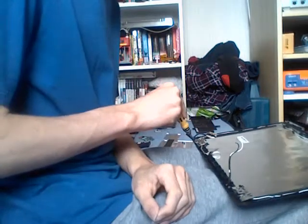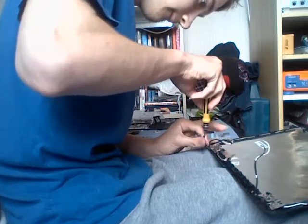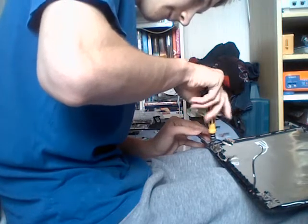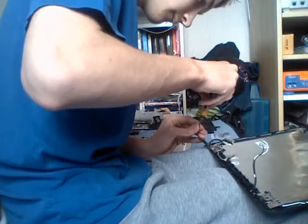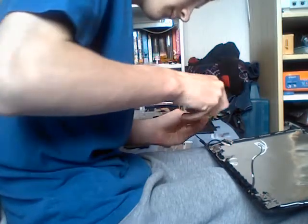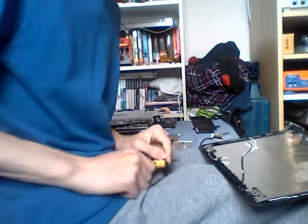Repeat the same for the other hinge on the other side. Make sure to organise the screws with each hinge so you don't lose them.